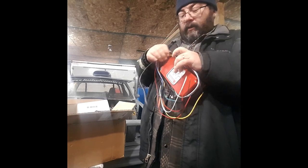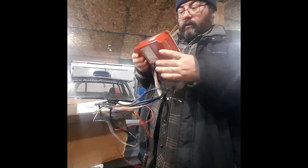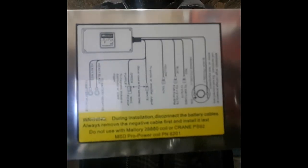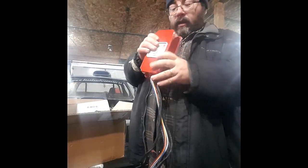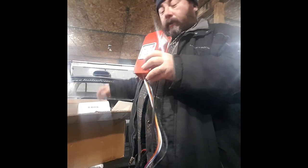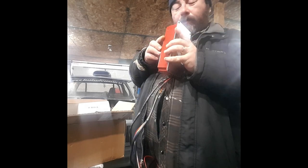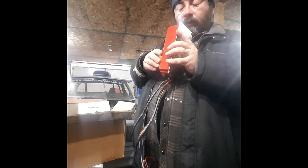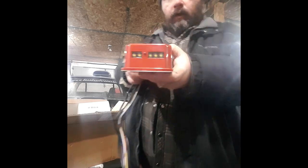I wasn't happy at first because it didn't come with any instructions, but the instructions are right here on the back — the wiring diagram. The reason why I chose this is because it has a built-in 2-step and a built-in rev limiter. There are the switches, you can see them right there.